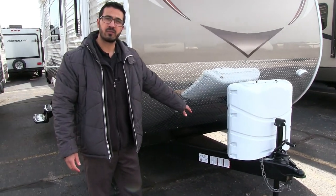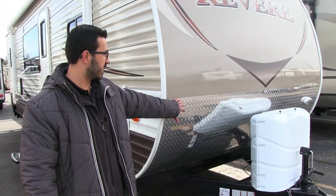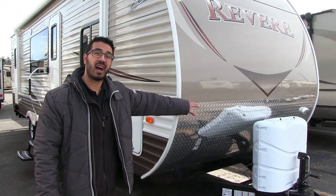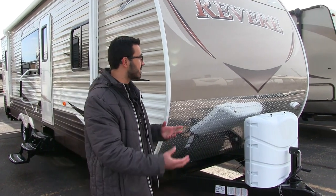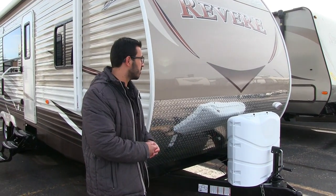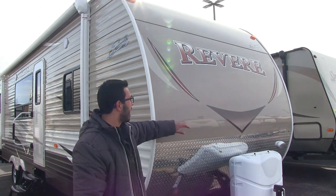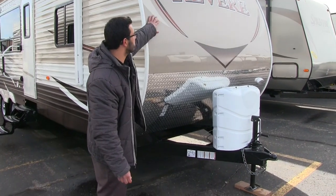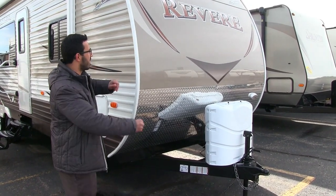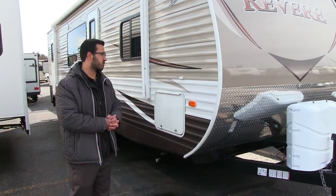Right behind the propane cover are the rails for your battery box. Coming up the front is the diamond plating, which comes up nice and high to help protect the front end from rocks and debris thrown up by your tow vehicle so it doesn't scratch and dent. The front end is a smooth aluminum sheet, giving it a really nice aesthetic — just a great-looking coach from the front.